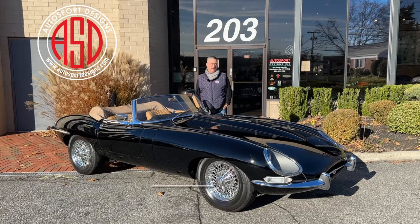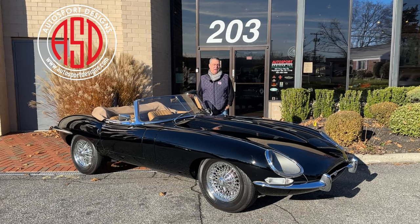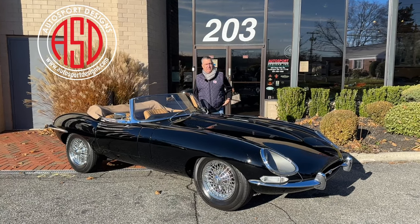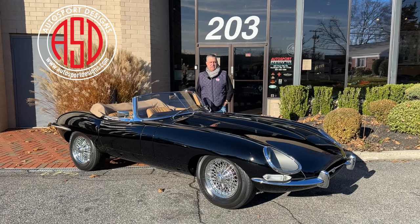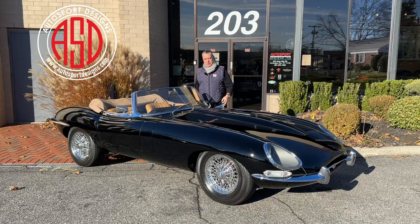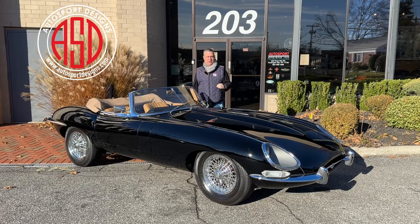Today's Jaguar is a Series 1 E-Type Roadster. We've known it for quite some time. It is an older restoration that has stood the test of time. It's been serviced regardless of use and we're going to take it for a ride. It's got subtle bespoke modifications as well — a five-speed gearbox which makes all the difference in the world.